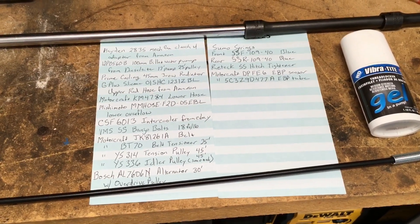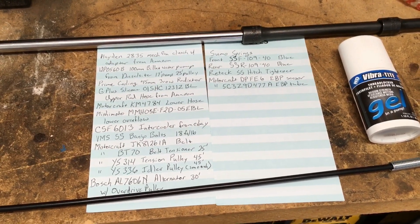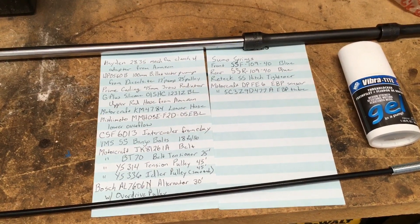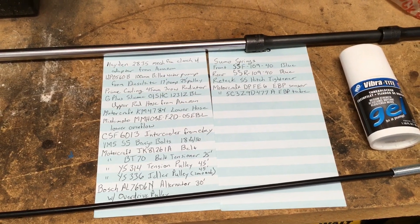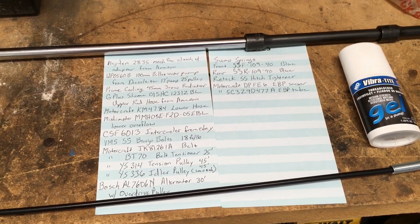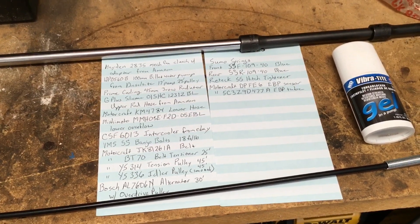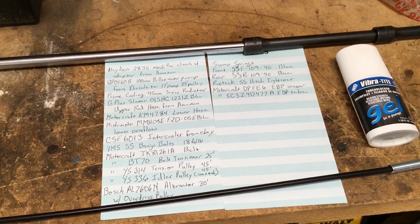The first thing you see at the top left is the mechanical fan clutch from the 7.3, so I changed out the electric one and put this one in. Of course you have to have the little adapter, and you can get all this from Amazon. The next one is a water pump I got from Diesel Sight — I'm here in Gainesville and they're over near Homosassa, so it was just a quick trip over there to get the water pump.